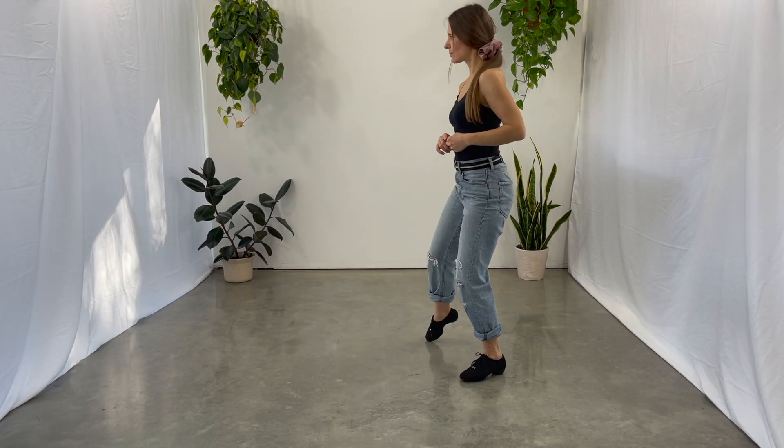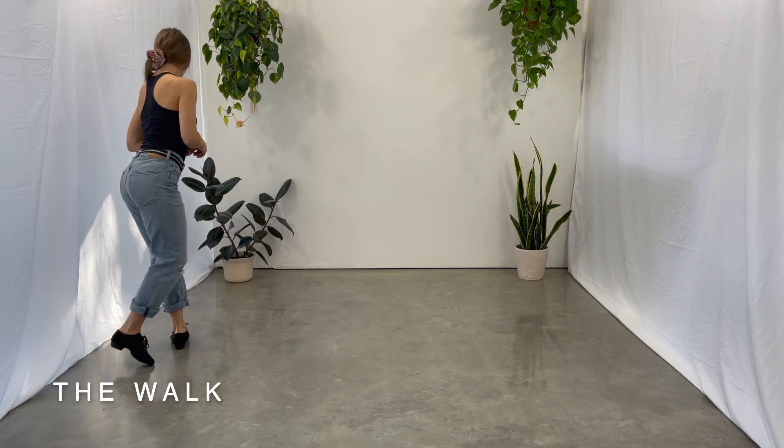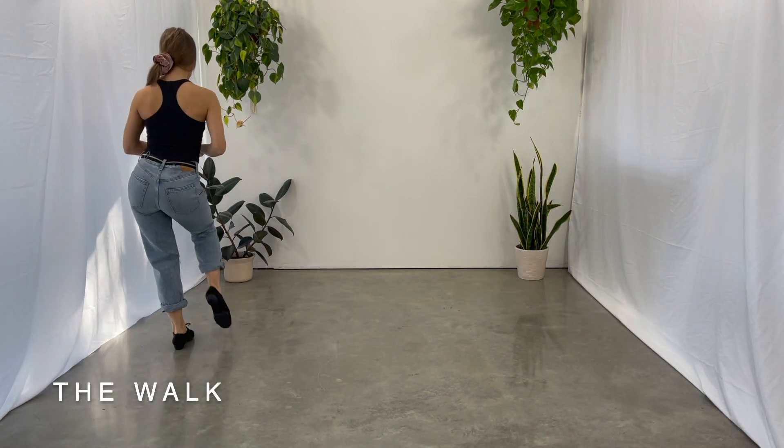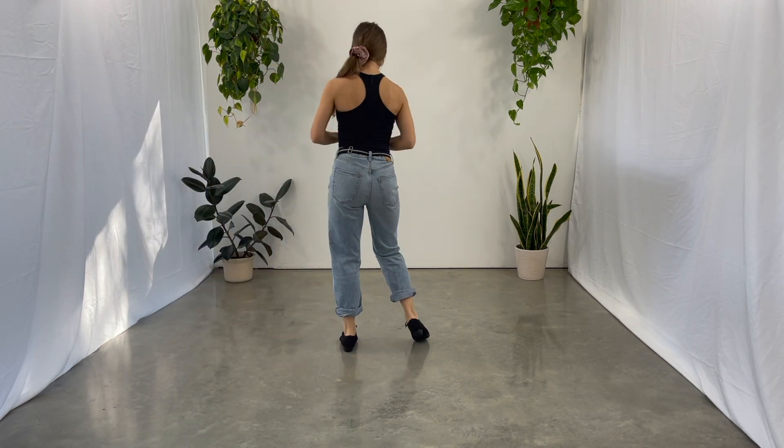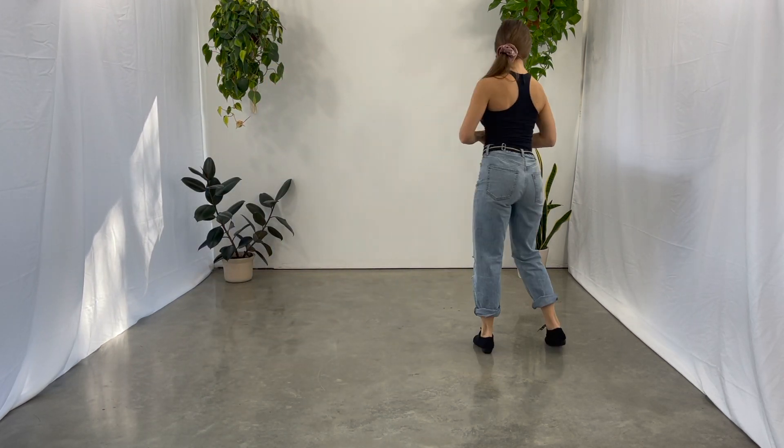The walk is my favorite step in the jive. One, two, triple step, triple step. One, two, three, four. And it is often finished by dancing the throw-away part of the fall-away throw-away.